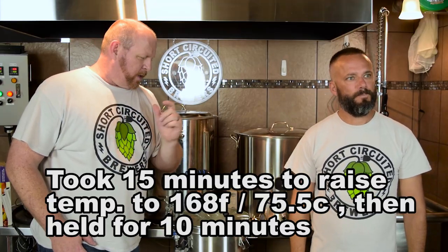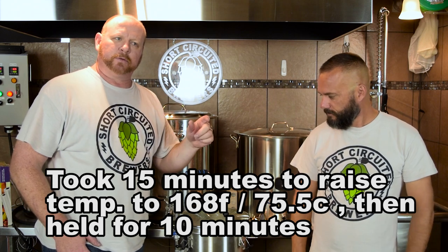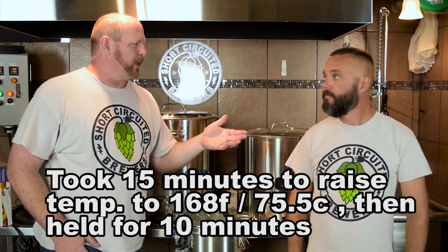We've reached our mash-out temperature — or our raise-to-mash-out step, if you will. We're going to take the recirculation arm off and raise the basket up so we can drain the grain pipe and also do a slight sparge to rinse the grains.